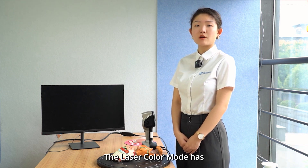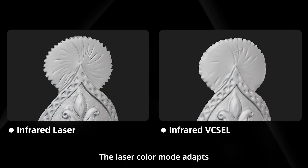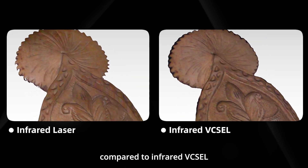The laser color mode has brought more possibilities to scanning. It adapts superior material adaptability and provides more detailed textures compared to infrared pixel.